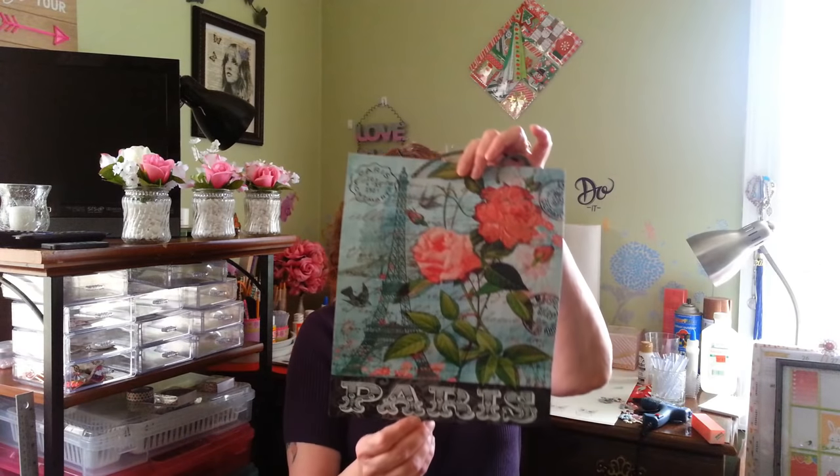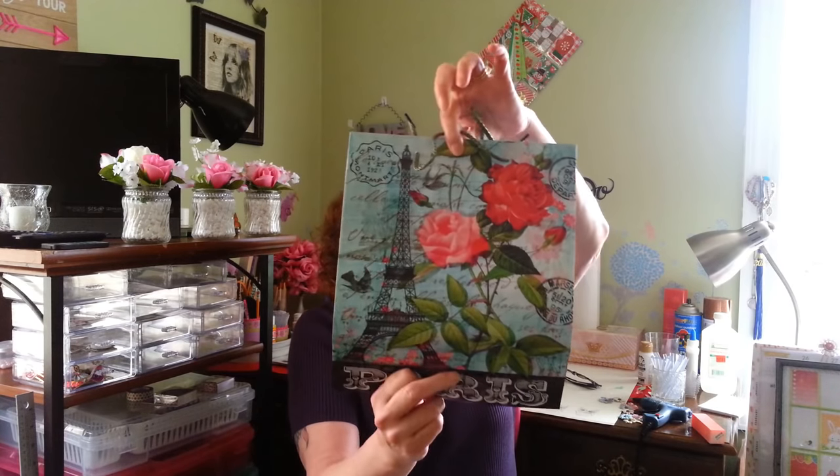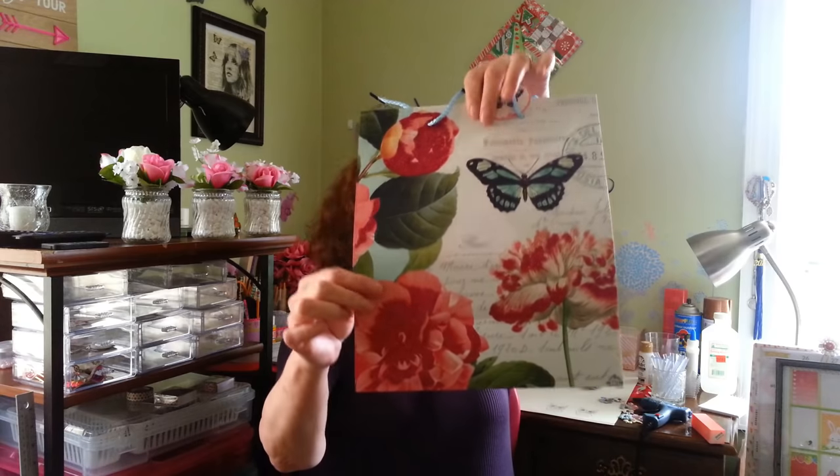Welcome back to my craft room — if you're new, welcome! Today I'm doing a DIY using mostly Dollar Tree items, with a couple of optional extras. I found these really beautiful bags at the Dollar Tree yesterday. One side has glitter on it and the other is a plain picture. I also found another gorgeous one with little postmark details at the top and a pretty butterfly, and that side also has glitter.